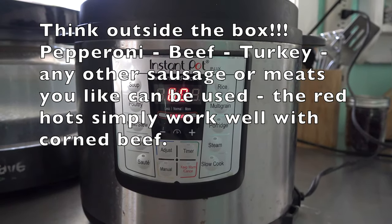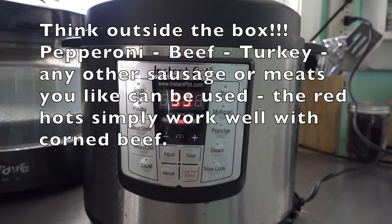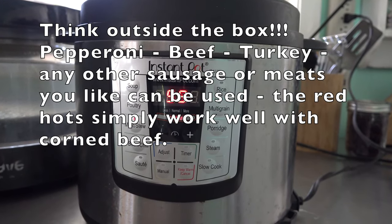Our initial cook time is 60 minutes, and then we're going to load it with all our goodies and cook it for another 30 after that. Total time will be 90 minutes.